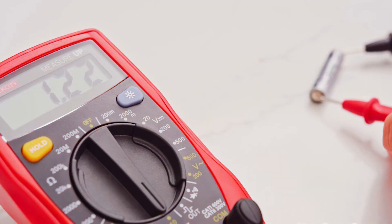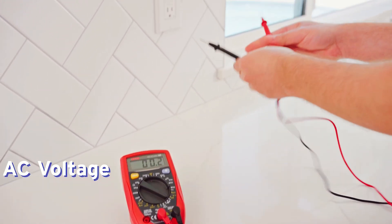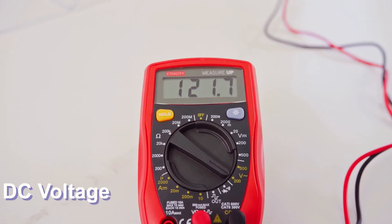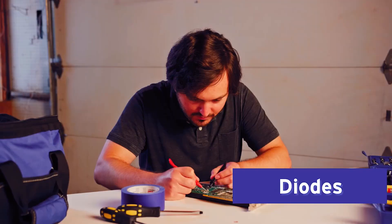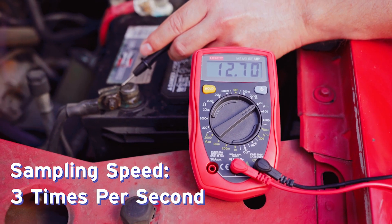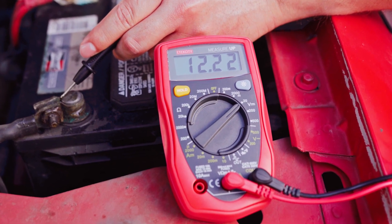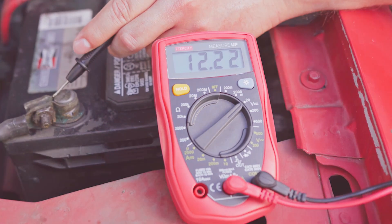The first notable feature of this multimeter is that it is highly accurate and safe. It has the ability to test AC or DC voltage, DC current, resistance, diode continuity, and more. It even has a sampling speed of three times per second. This model is safe to use because of its CE and ROSE certification.